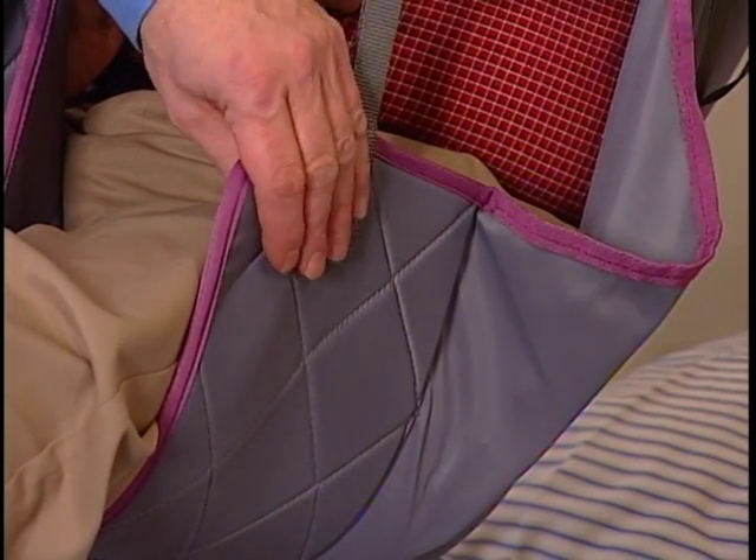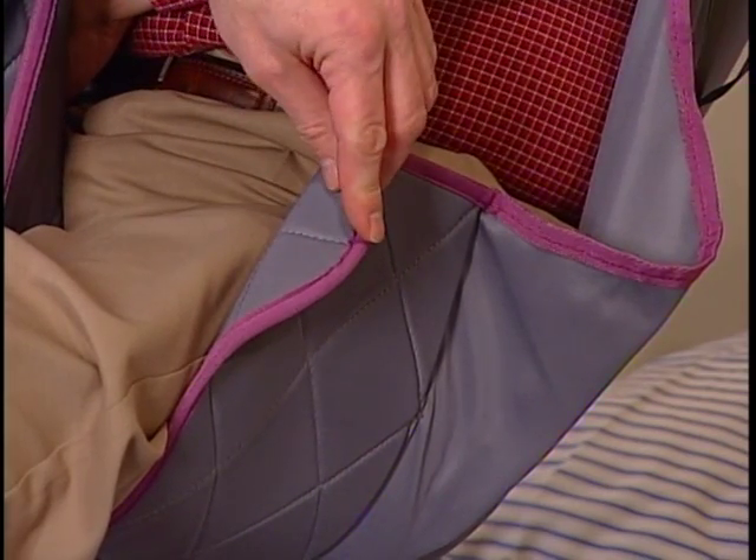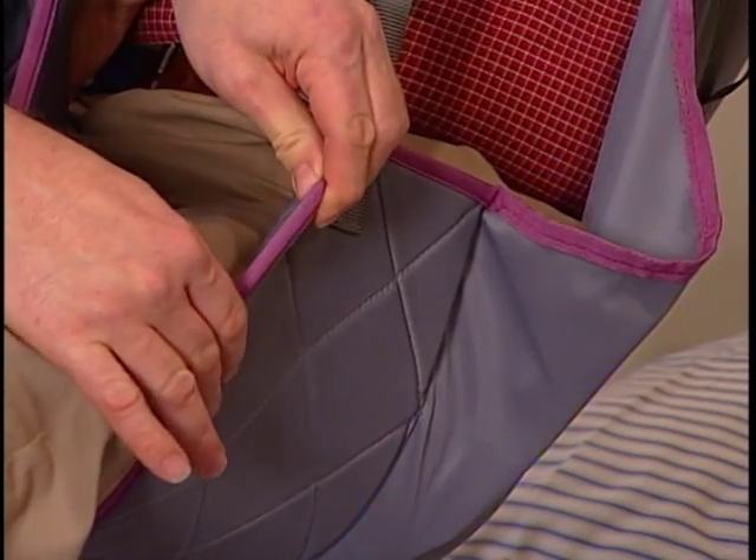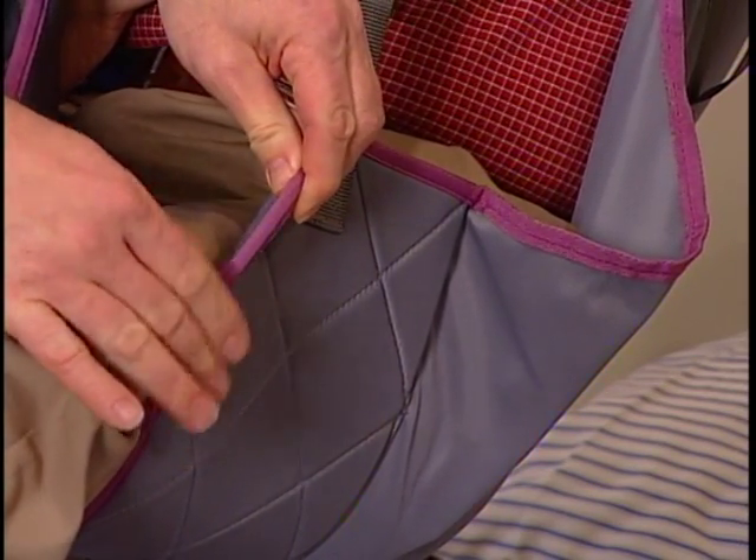The soft lining helps prevent sliding for comfort and skin protection, and its stretch resistant character helps them hold their shape for superior comfort and ease of positioning.